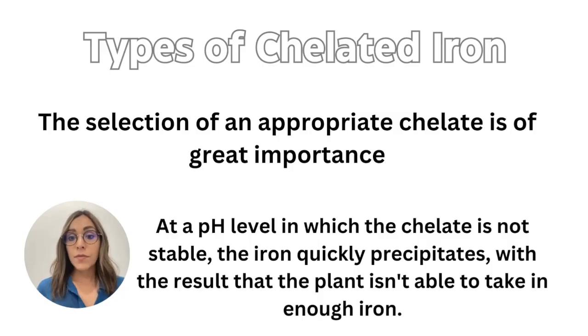So what is the difference between all these types of chelated iron? The main difference is stability. Depending on the pH, we'll have different stability for each product, so it's really important to select the type of iron that is correct for your system.